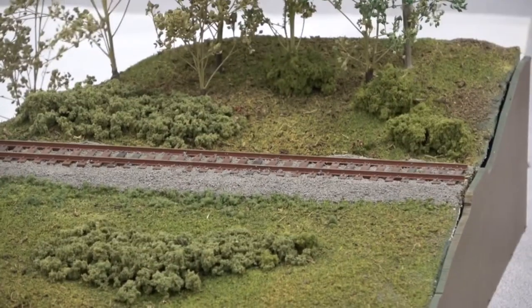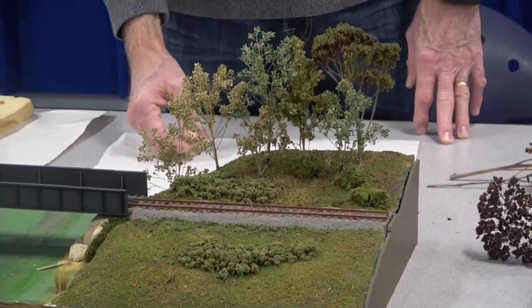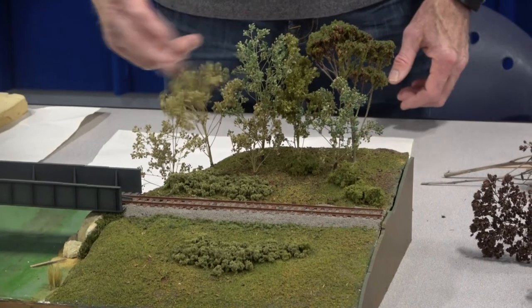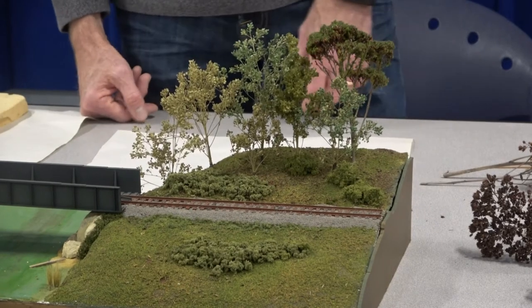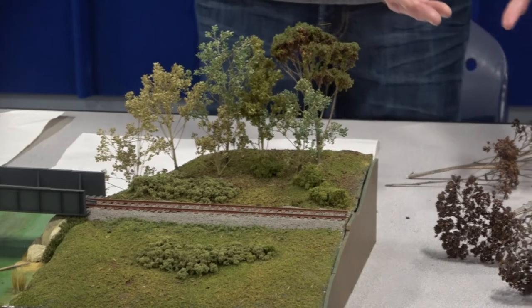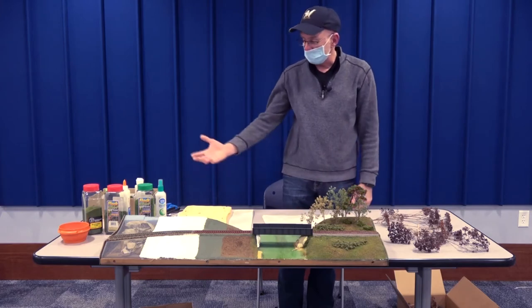These trees here are called pepper grass — you can get those at the florist and they come in a variety of colors. One thing nice about those for our modules is they tend to get moved around a lot and they're very flexible. This last tree here is sedum, and that's what I'll describe in my little seminar — how I make a tree out of sedum and the various materials.